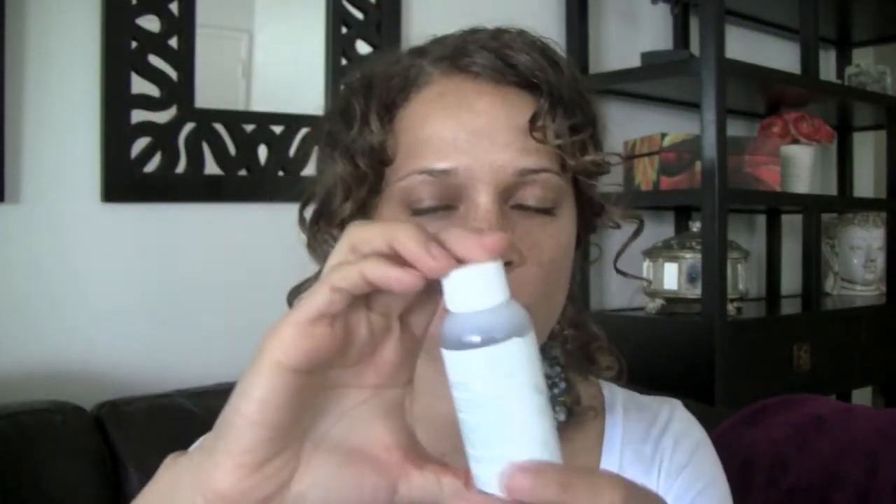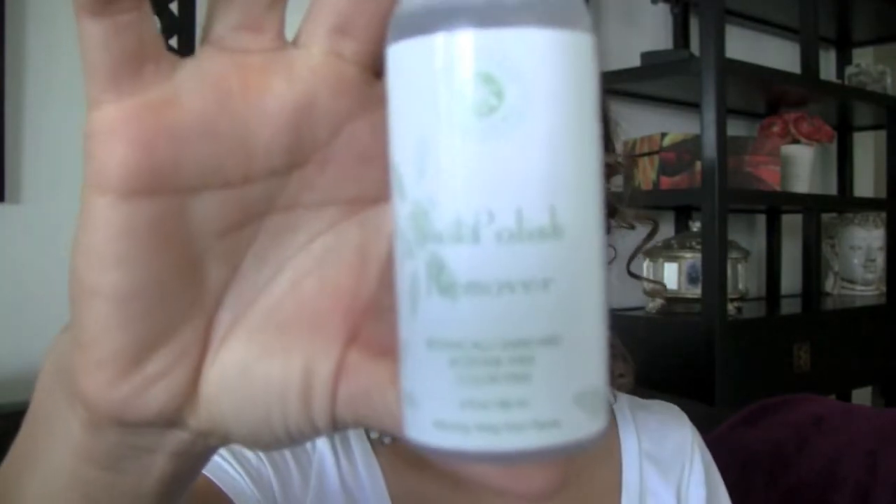I'm making a quick video because I got my first non-toxic nail polish in the mail. It also comes with a nail polish remover and it's from Honeybee Gardens. Online it says that instead of being solvent-based, it's a water-based nail polish with no formaldehyde and none of those dangerous chemicals, and supposedly it doesn't smell gross like traditional nail polishes.